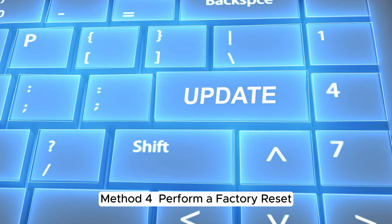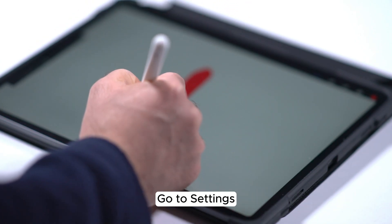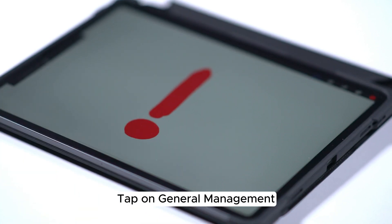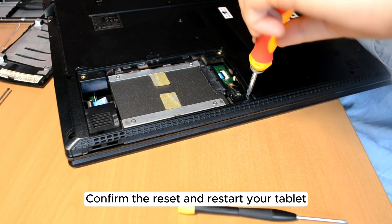Method 4: Perform a factory reset. Back up your data as this method will erase everything. Go to Settings, tap on General Management, select Reset and then Factory Data Reset. Confirm the reset and restart your tablet.